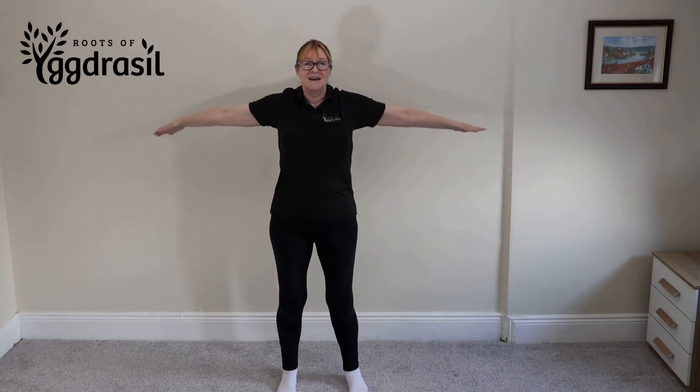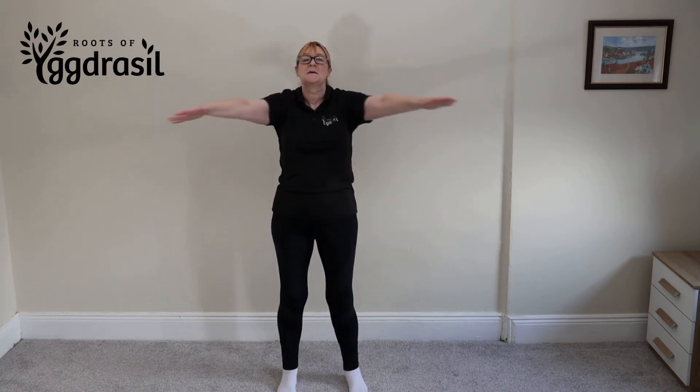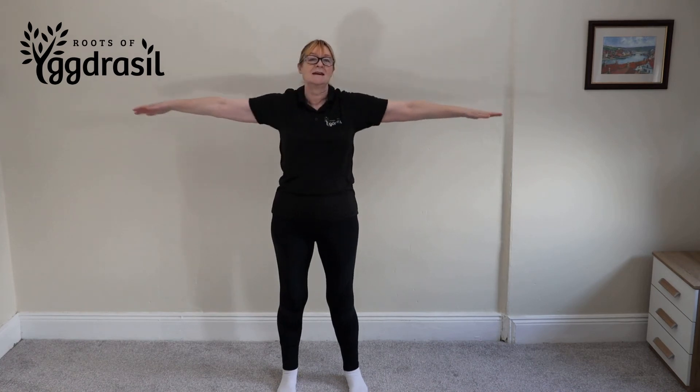Remember to squeeze. It's a really good analogy for swimming. I think I've done ten. Yeah, you have done ten.